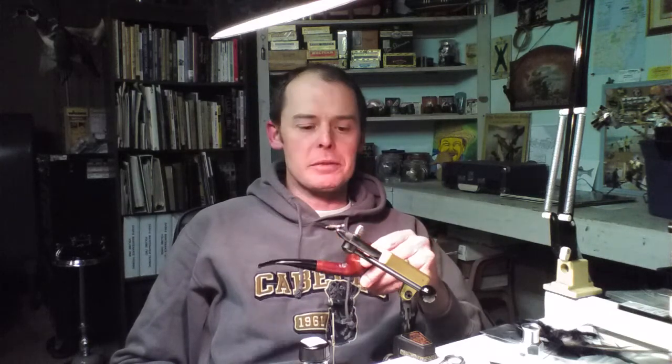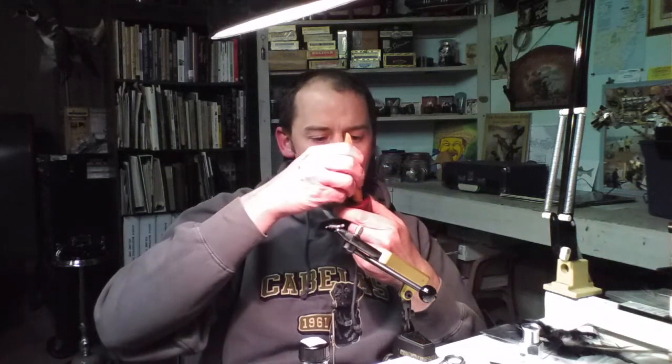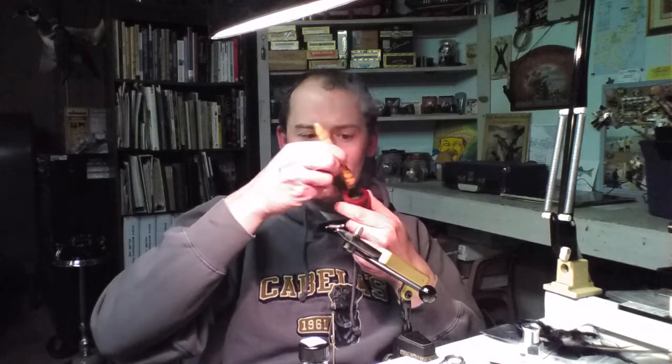I decided to make a little video check-in — it's been a while. I have the Brigham Sportsman fired up with a bowl of Sillem's Black. Nice little olive wood tamper. Really just sipping on a pipe and tying up a few flies.